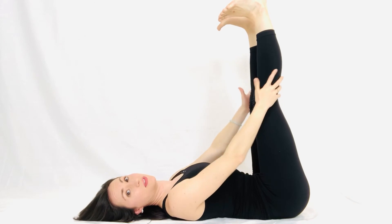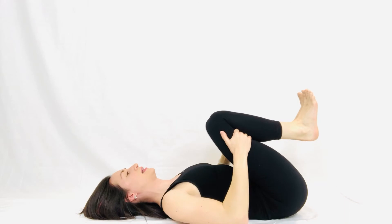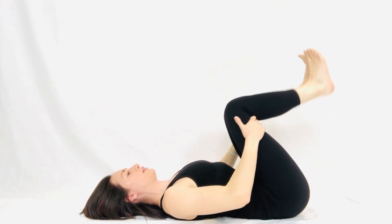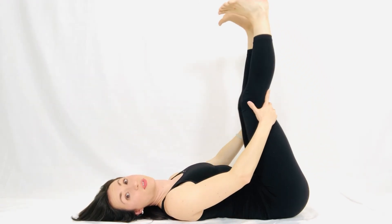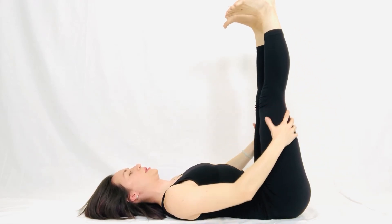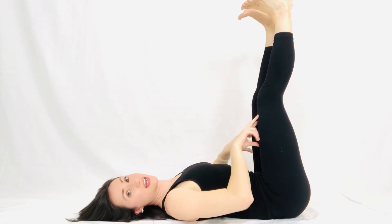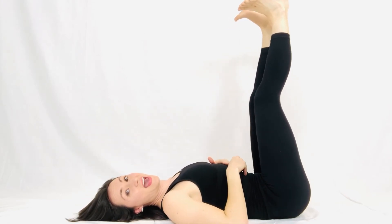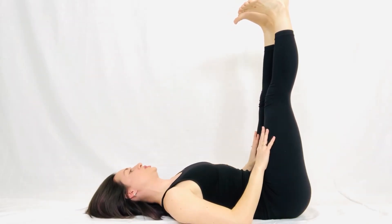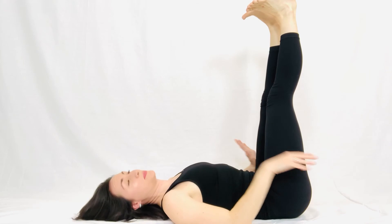Inhale, press up — we want to keep the feet flexed too so that we're getting that maximum length on the backs of the legs. Exhale, knees to chest. Do a few more. After you've done a bunch of warm-up rounds dynamically, you can pause and stay in the posture, squeeze up with the heels, and really work the backs of the legs. A little softening in the knees on exhale, then pressing up with the heels on inhale — that's what's going to help continue stretching them out.